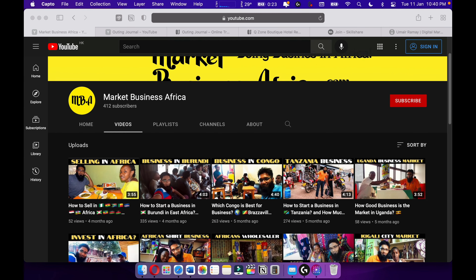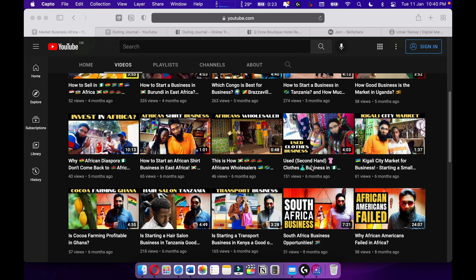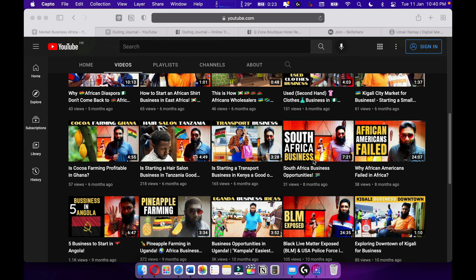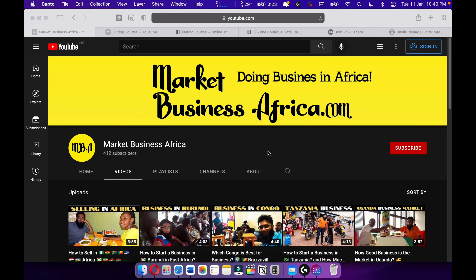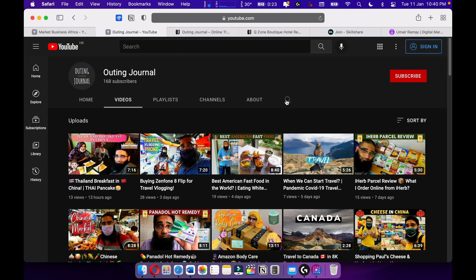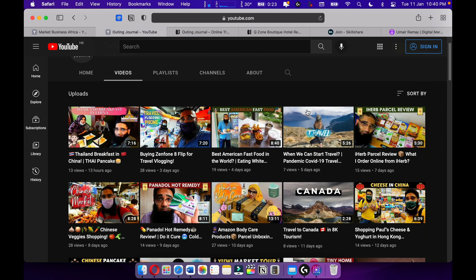You can check out my channel MBA — Market Business Africa — where I talk about my African business journey and give you tips and tricks on how to start a business in East and West Africa. Also check out my travel channel, Outing Journal, where I love to travel with my wife around the world.